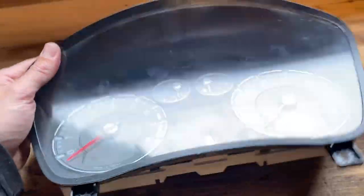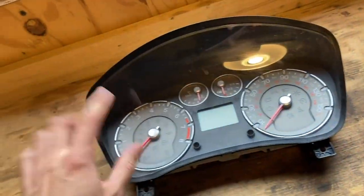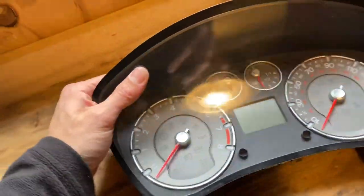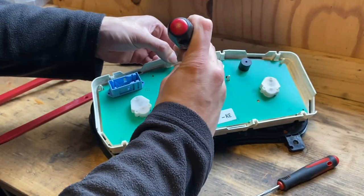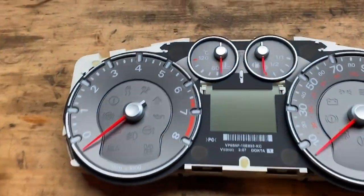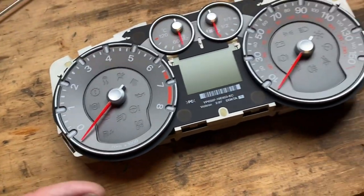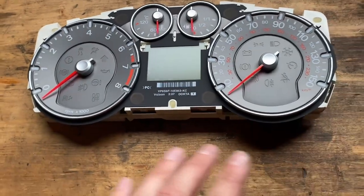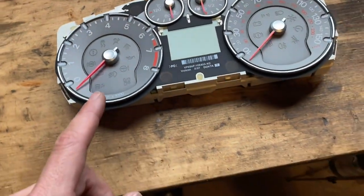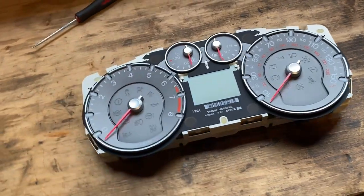Right, that's the clocks removed — let's get these inside and start dismantling them. So we've got the clocks on the bench. The first thing I've got to remove is this plastic bezel; there's just a load of clips around the outside to pop that off. Once the black plastic bezel is off, the clear screen should come with it, and then we can get to the needles. One important thing — the original dial cards scratch really easily, they're very delicate, so be really careful when handling them and removing the needles.